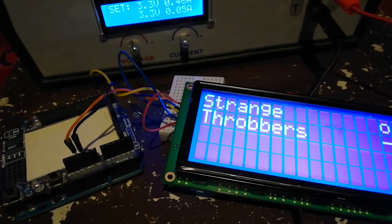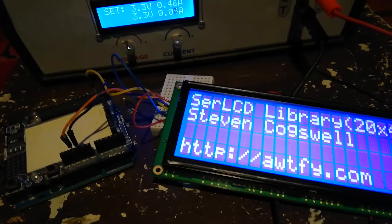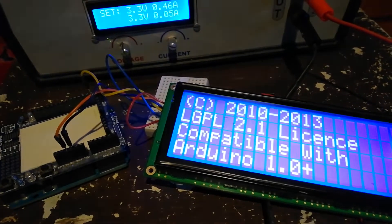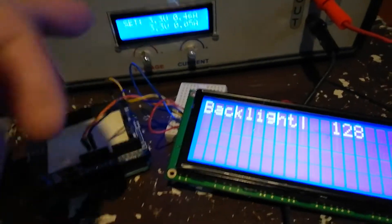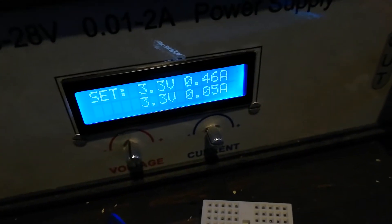There is a serial LCD library — an old library, but useful. The backlight is separately powered, and here is the serial input.